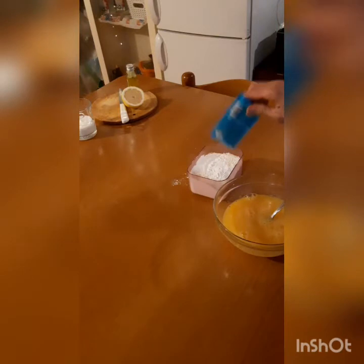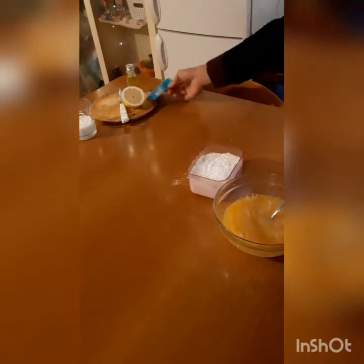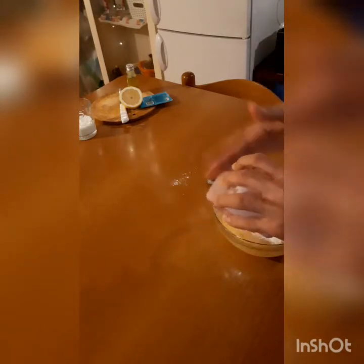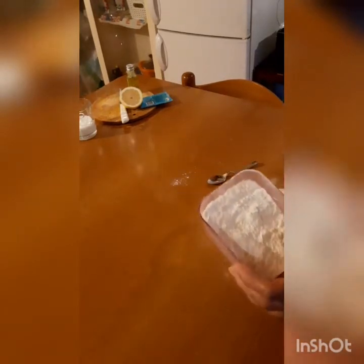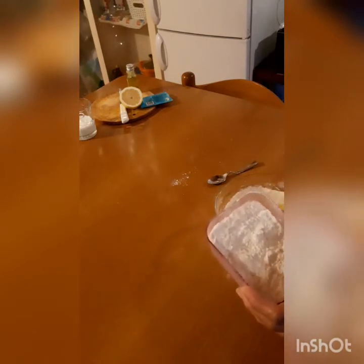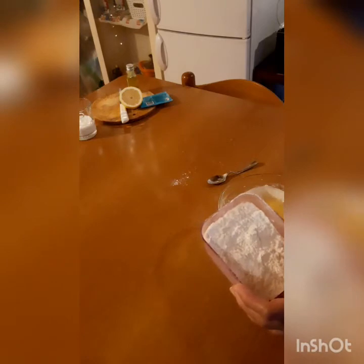Mix in the all-purpose flour with the baking powder. Mix it well. We'll add the all-purpose flour little by little — don't put the whole flour in at once, because it will not get mixed easily. So we'll add it little by little.